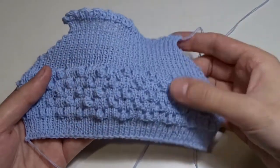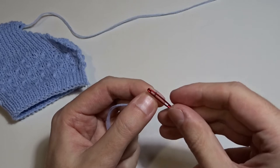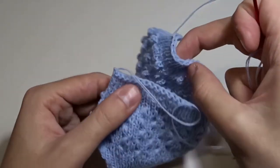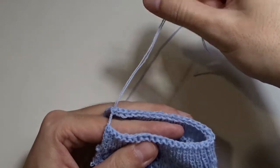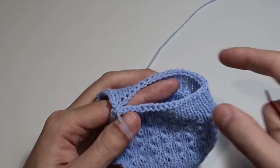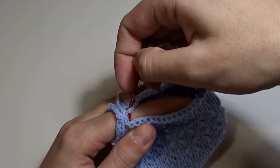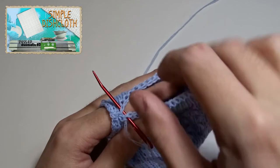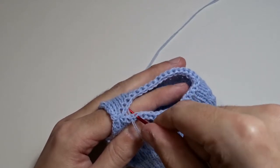Now we have to sew it. First, fold it with the right side inside. Take the cast-off tail and use a tapestry needle to sew the bottom. Pass the needle through the loops from the cast off — in the end the seam will be invisible.